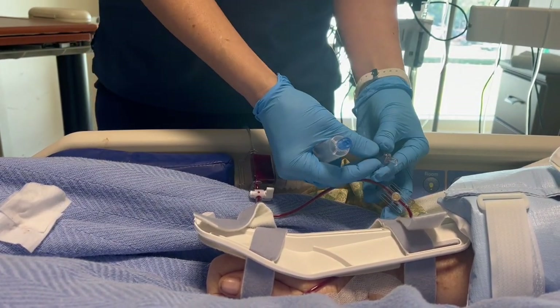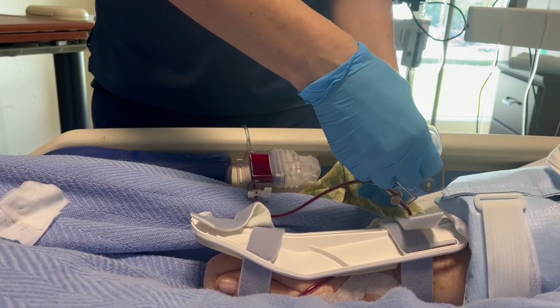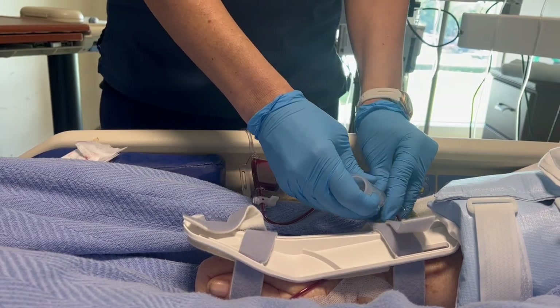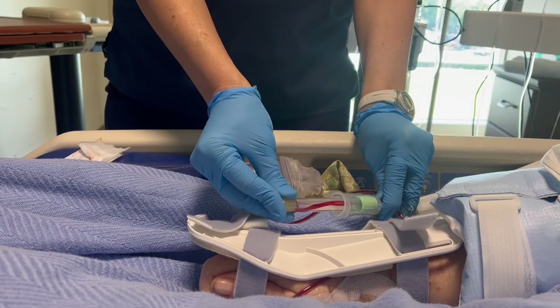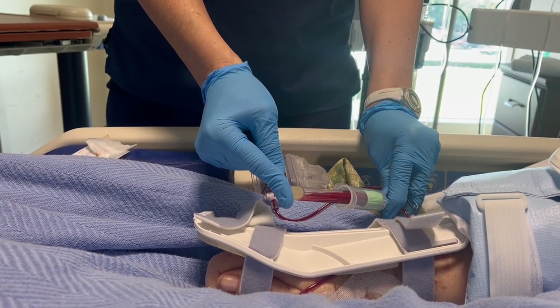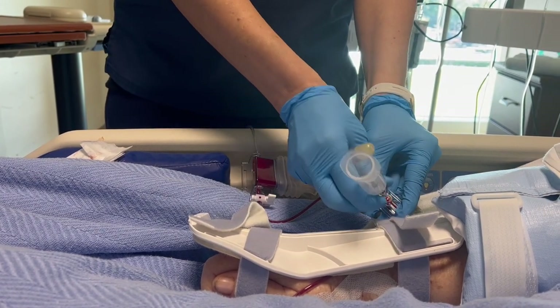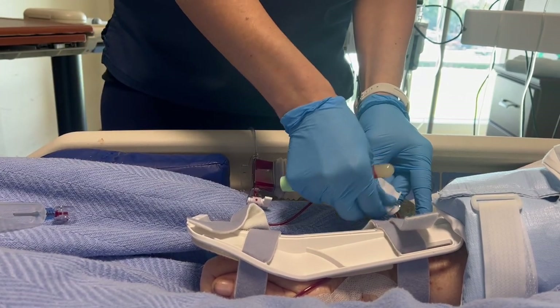Take your sample adapter and connect it to the vamp needleless shielded cannula — you need to connect this very tightly — then connect it to the collection port and hold it very tightly from the base. Take your lab tube and go ahead and collect your specimen, continuing to hold at the base. When you remove it, make sure you hold the very base, which is the needleless shielded cannula, and pull it from the bottom.